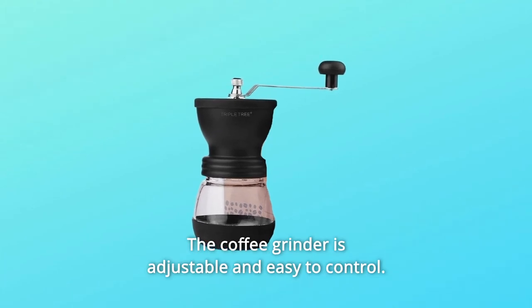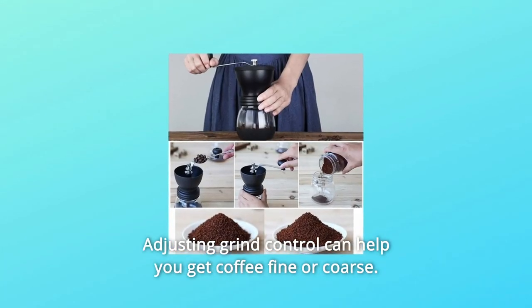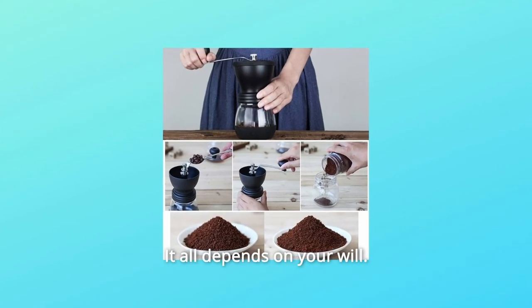Number 8: The coffee grinder is adjustable and easy to control. Adjusting grind control can help you get coffee fine or coarse — it all depends on your preference.